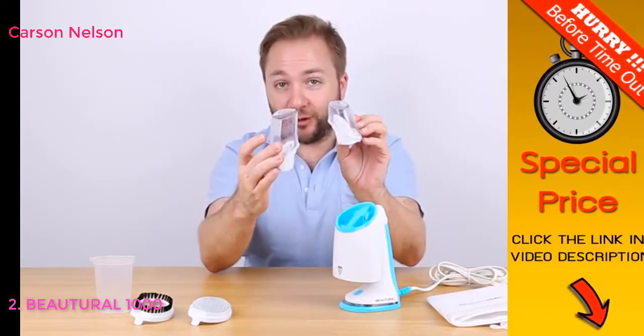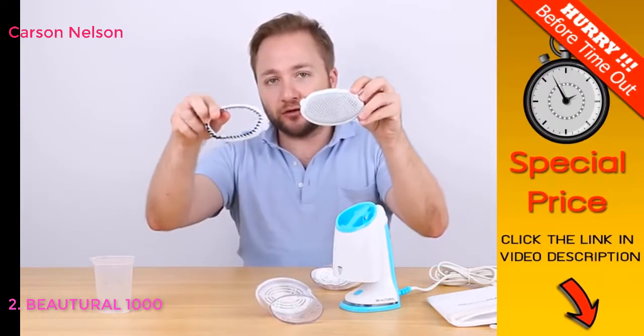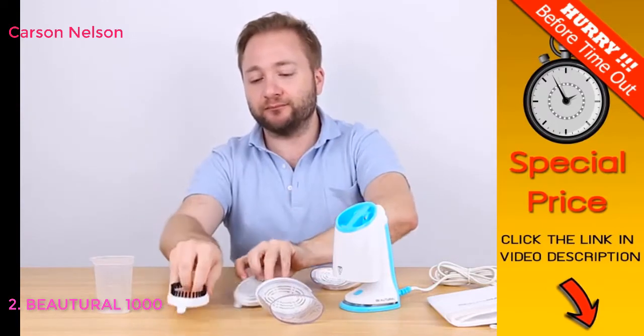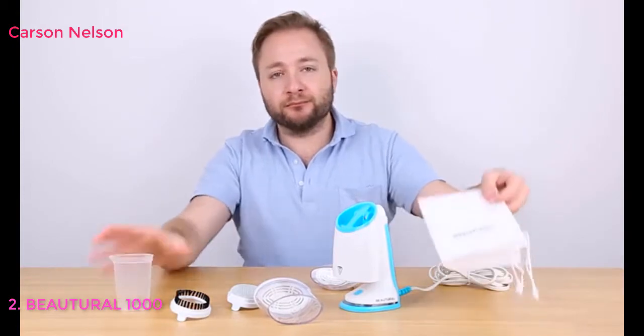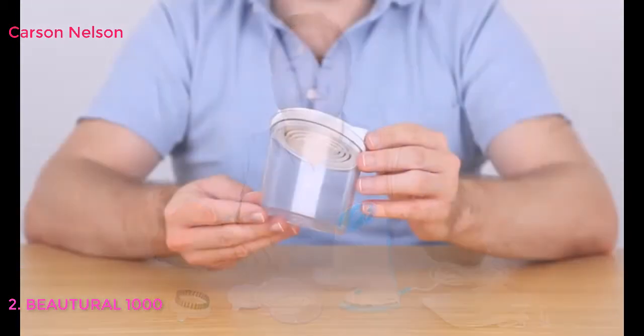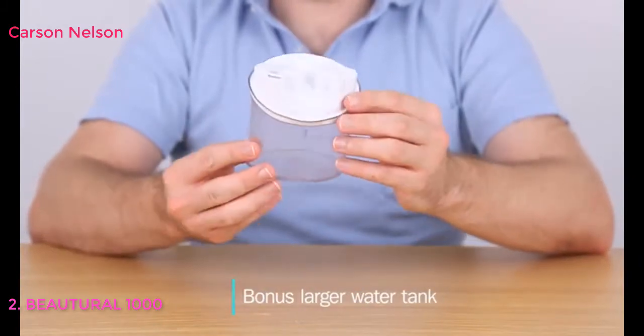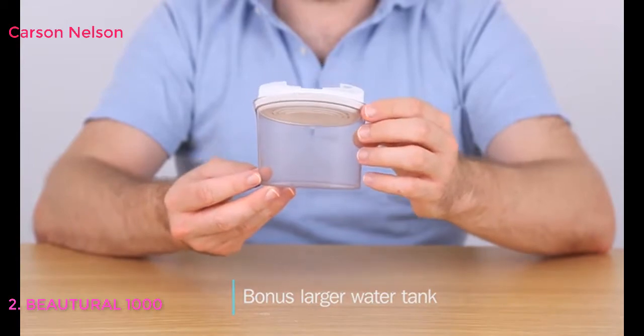It comes with two sizes of water tanks, two brushes, a measuring cup, and also a storage bag. The large water tank is an included bonus and is perfect when a large amount of clothes at home need to be steamed.